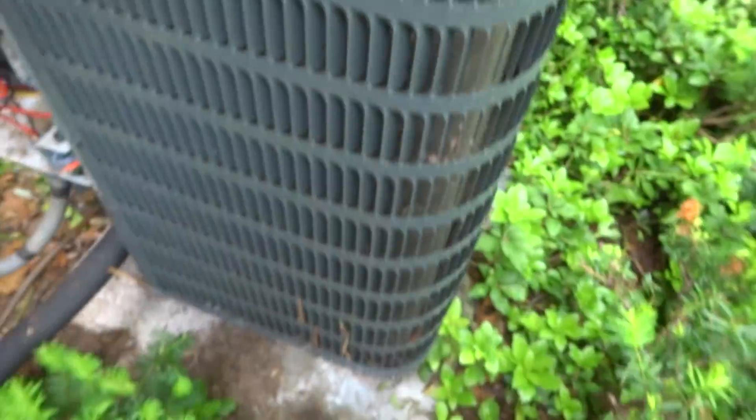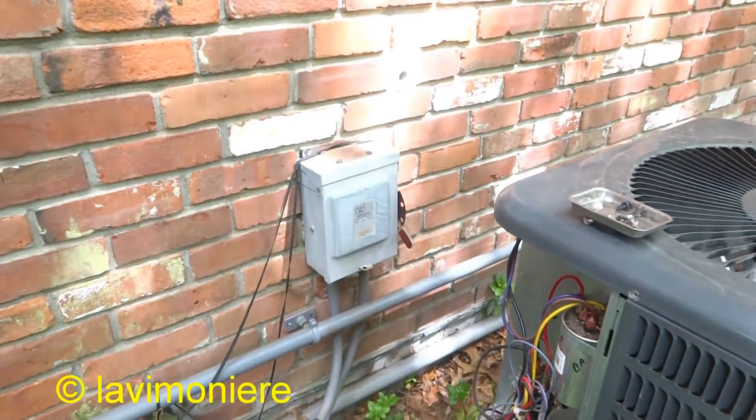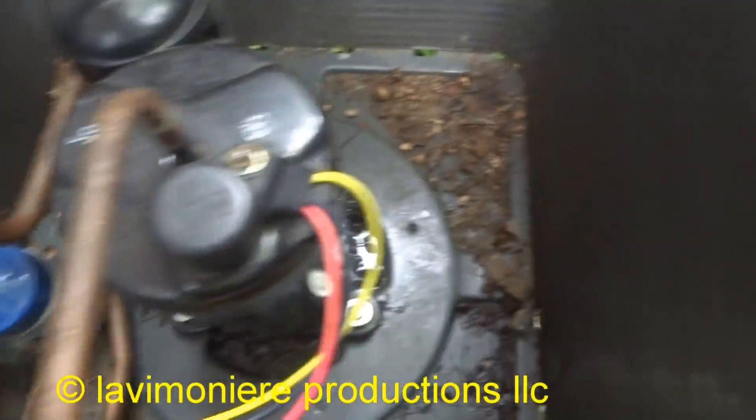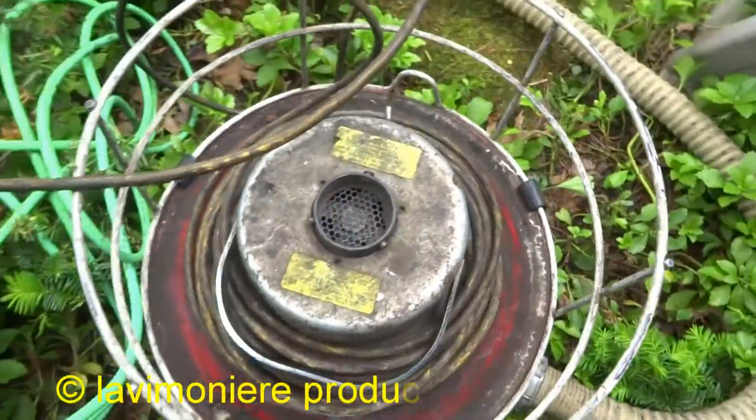Get this thing apart, give it a good hosing. We got a bunch of stuff in here. I'll get the vacuum and give it the old gundy.